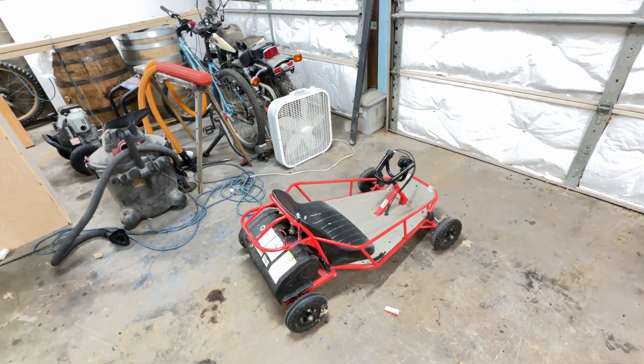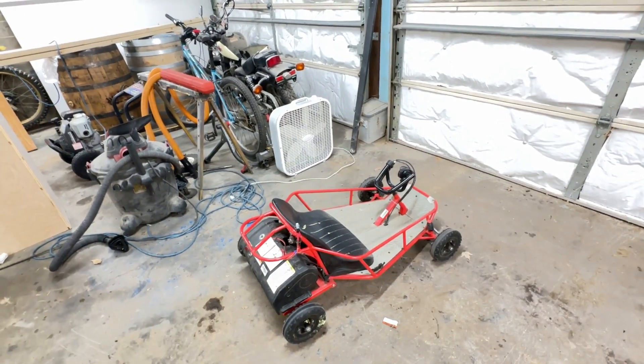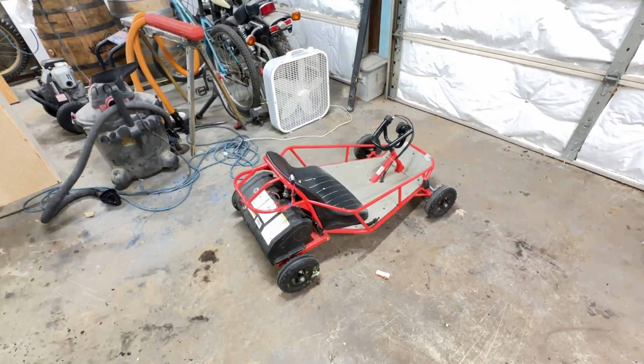Simple, quick project - in and out and done. Thanks for watching guys, see you soon.